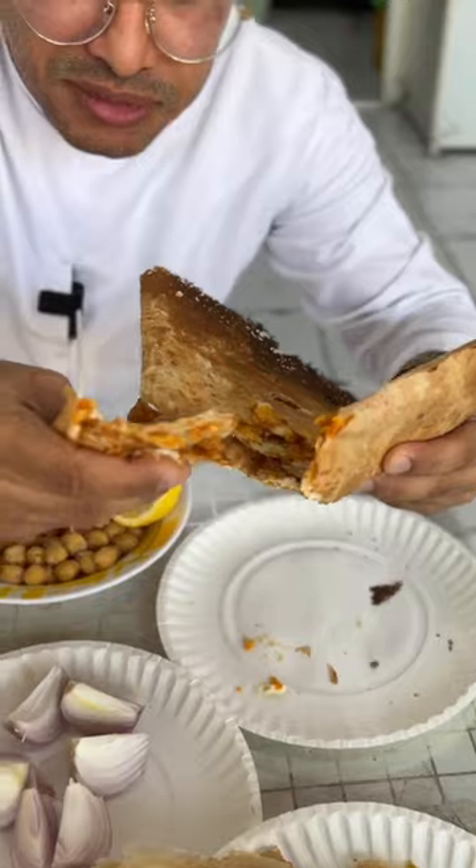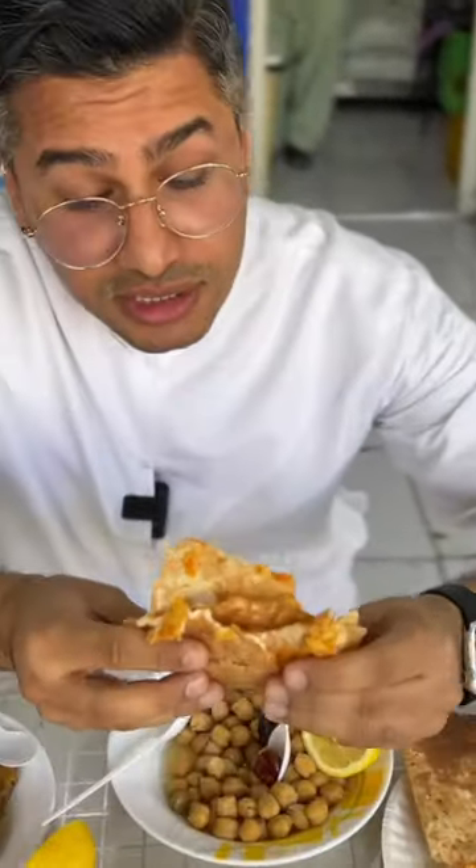Look at this crispy bread — it's made with egg, cheese, and Omani chips. Oh, it's my favorite.